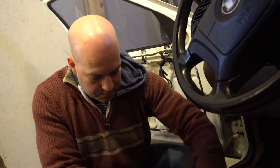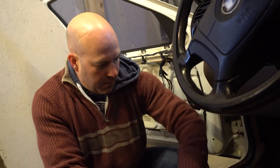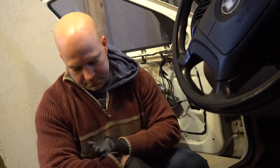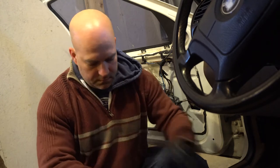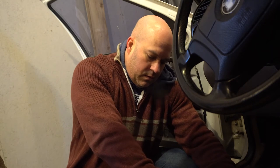More than likely I will replace these bolts with fresh bolts when I put in the new seats, but these new seats I'm probably not going to replace till the summertime.